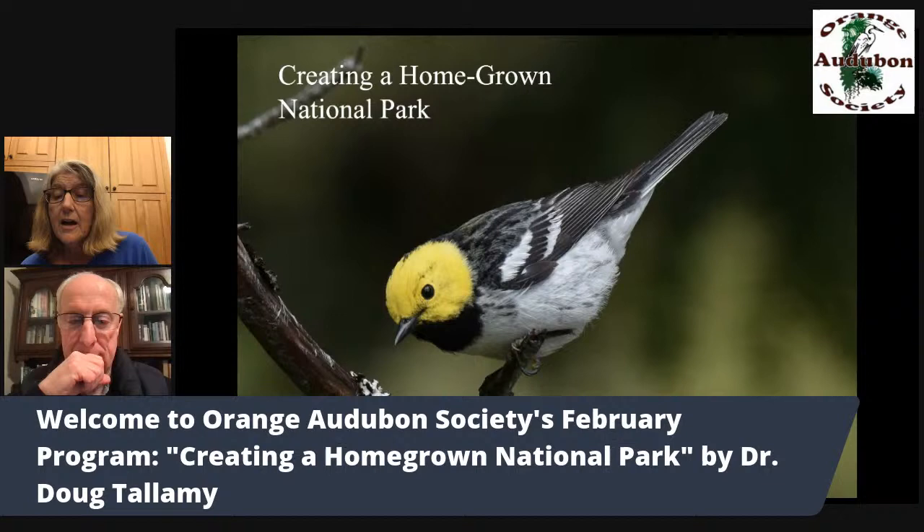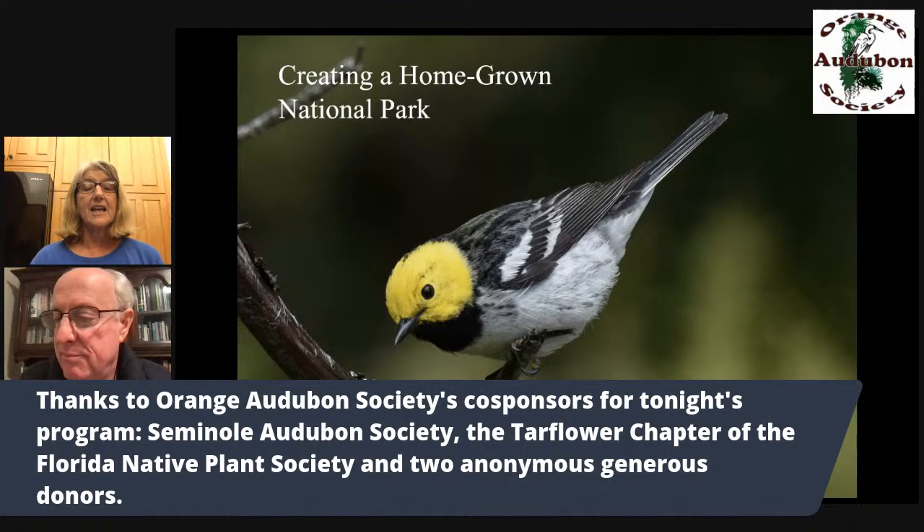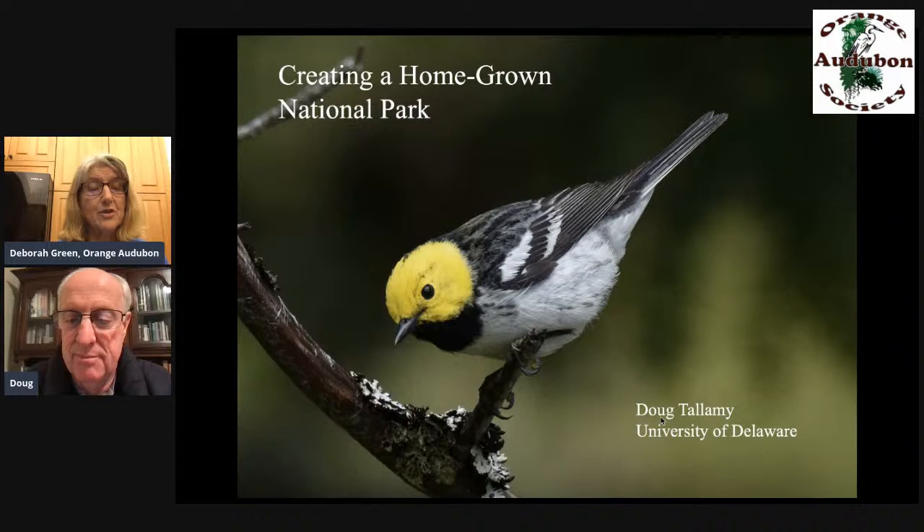He is the best-selling author of two books: the first from 2007, Bringing Nature Home, which is recommended as the first book to read, and more recently, Nature's Best Hope. Thanks to co-sponsors Orange Audubon, Seminole Audubon, Tar Flower Chapter of the Florida Native Plant Society, and two anonymous generous donors. I'm turning it over now to you, Dr. Tallamy.